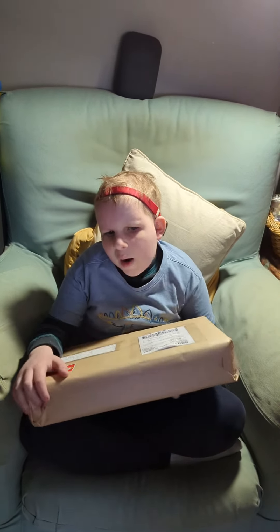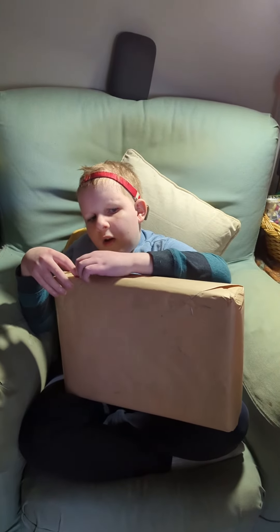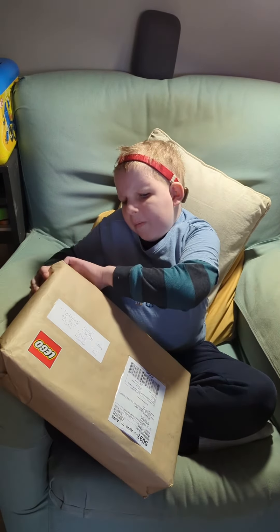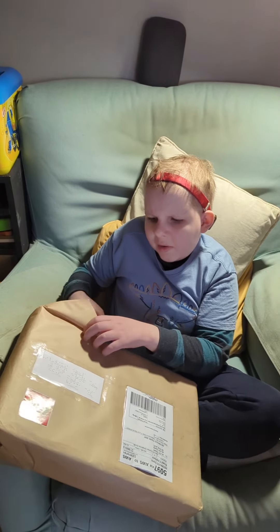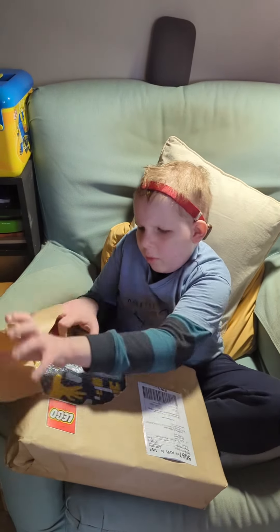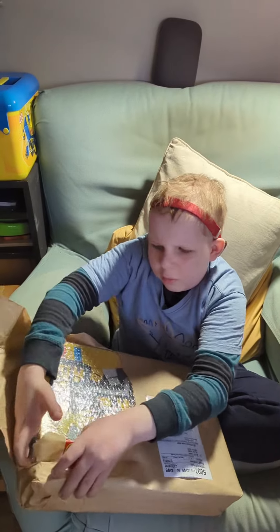Can I unwrap it? That's a good idea. But I think there's a bit of tape, so maybe if I start from this end — there we go, that's the first bit unwrapped.